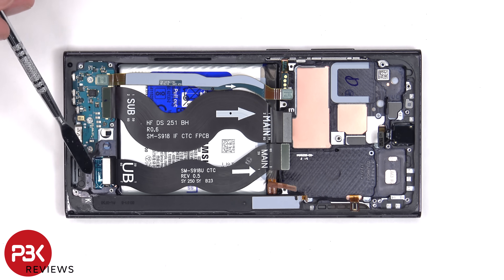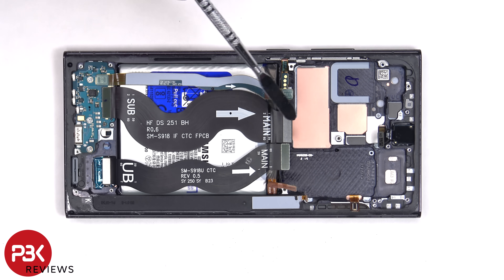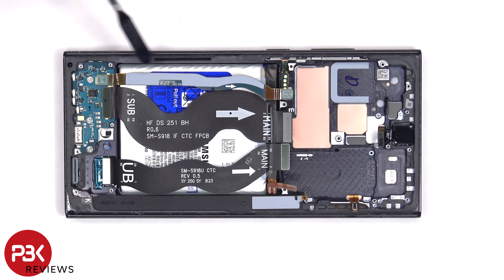This flex cable connects the screen to the main board. This one connects the main board to the sub board, and the same goes for this one.